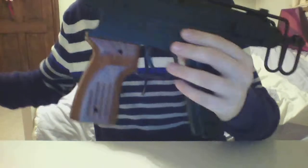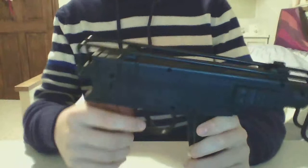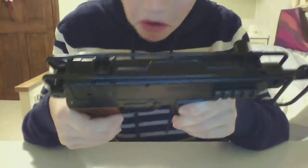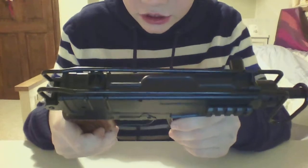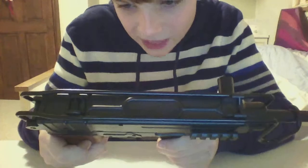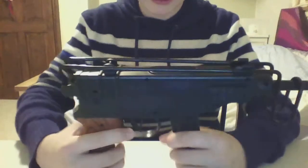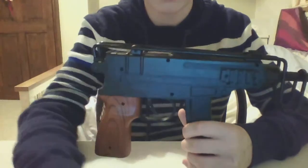So yeah, that is the review on the M309A made by Hangji — H-U-A-N-G-J-I-G-H-E. Thank you for watching. This has been Crash Gaming's airsoft edition video. Thank you, bye.